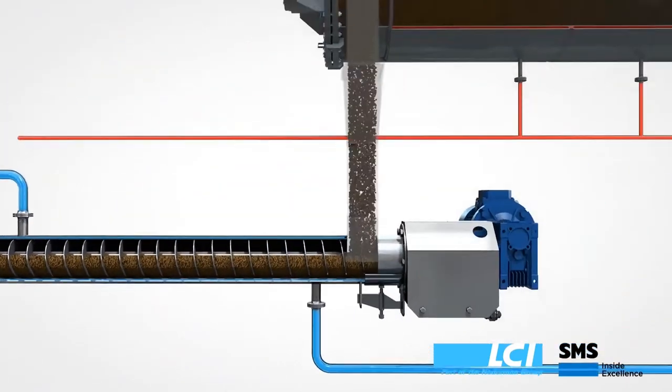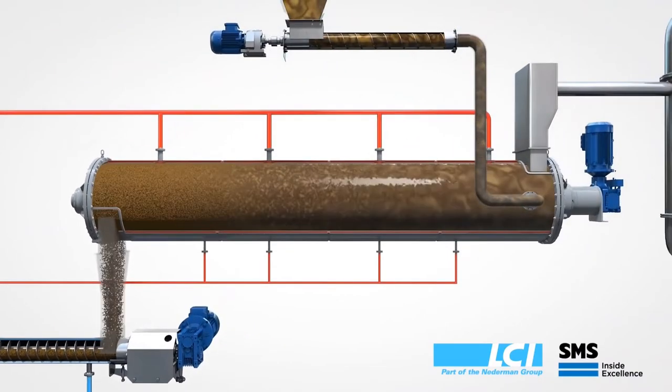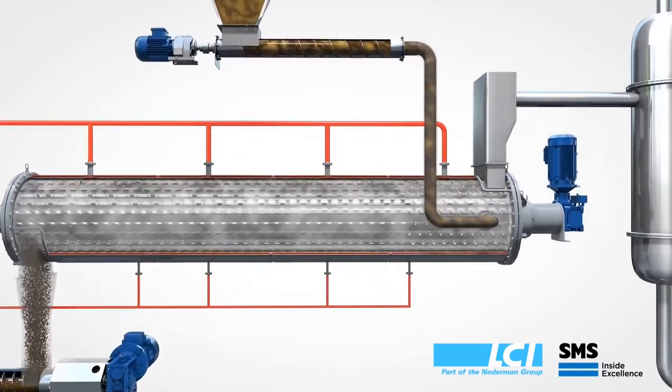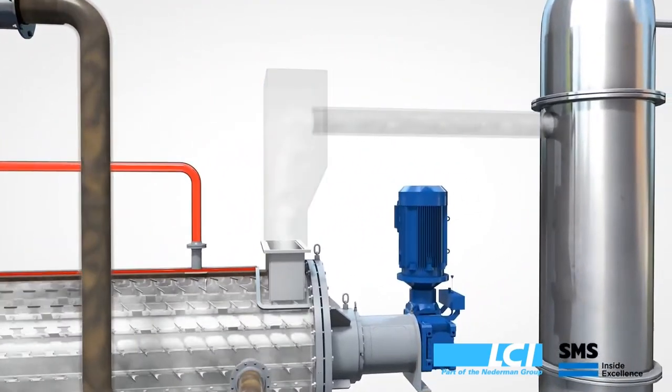Looking at the diagram, the sludge flow is from right to left and the vapor flow is from left to right. The vapor exits the dryer and goes into a condenser system.